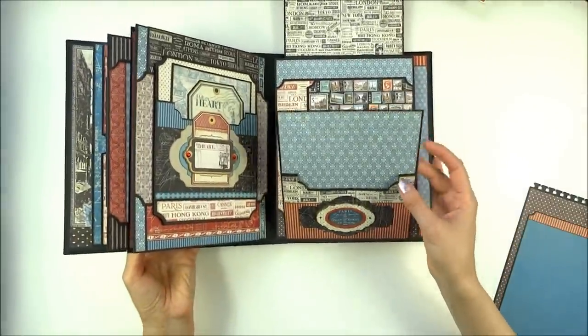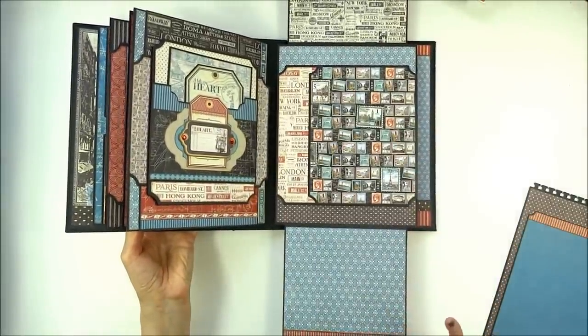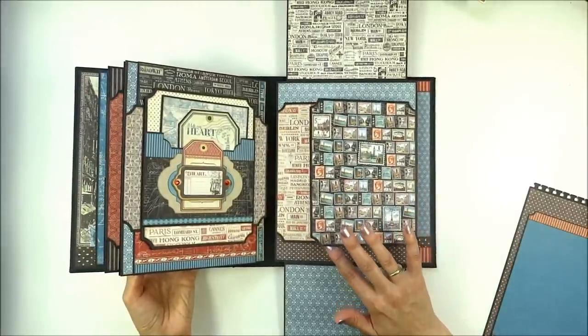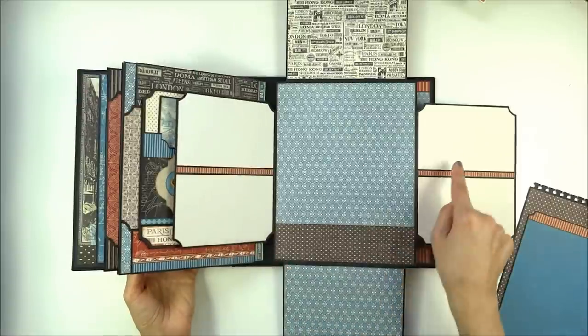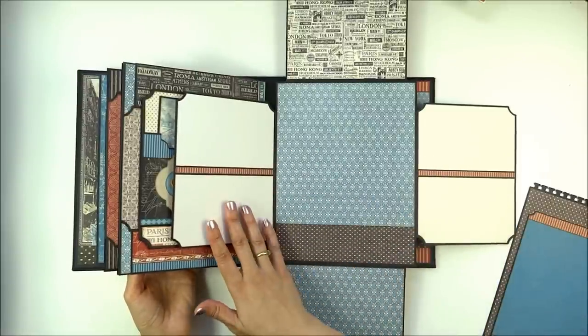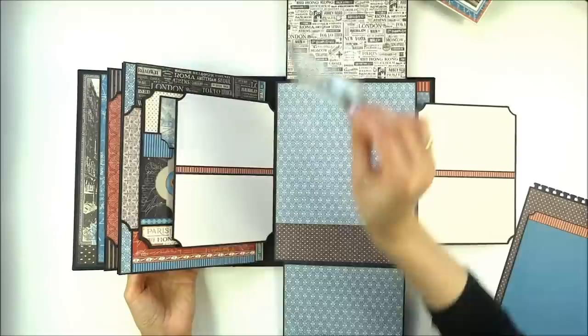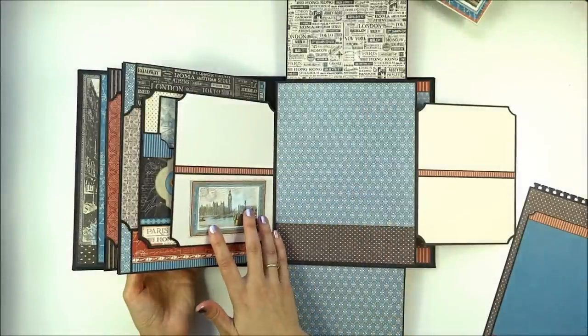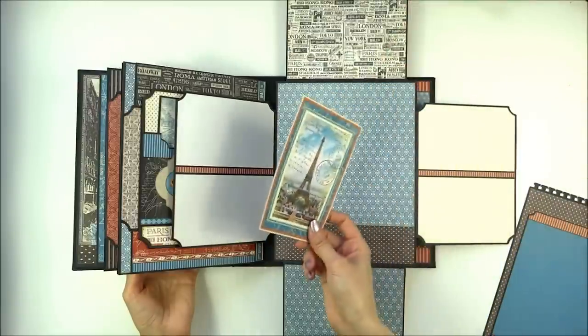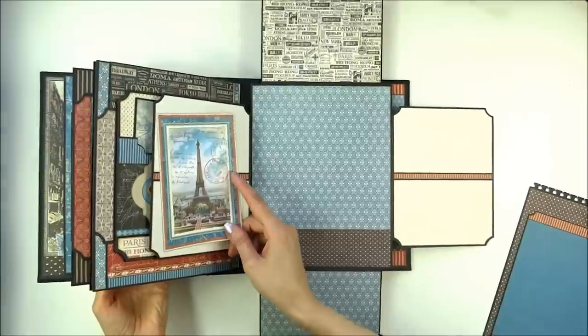This flap opens down for more room for pictures. Inside there are two larger flaps that open to the side, and in here you have space for two smaller photos — or you can put one larger photo.